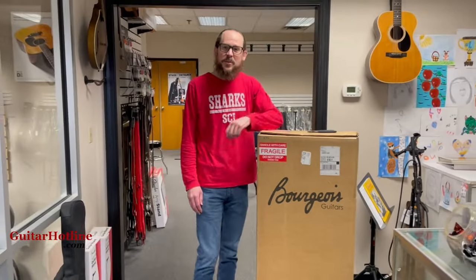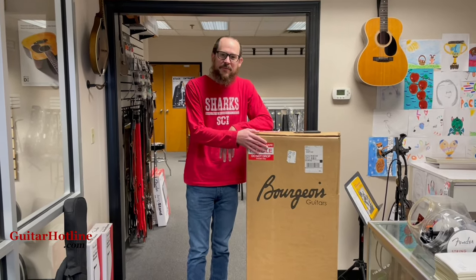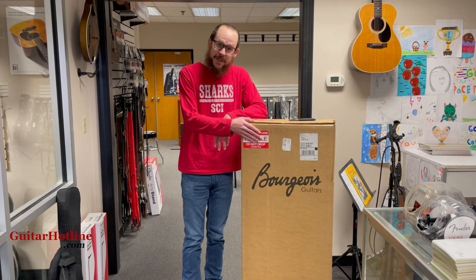Hey, this is Mark at Reno's Music Guitar Hotline. We have a new arrival, a Bourgeois Vintage D from the Heirloom Series. Very excited, we've been waiting for this one for quite a while and let's check it out.